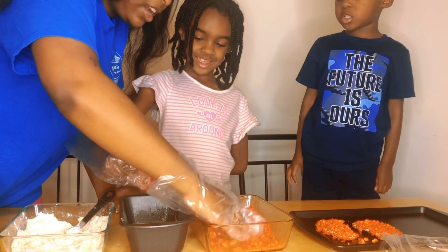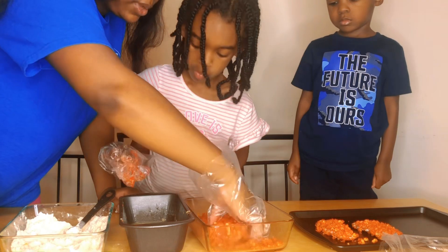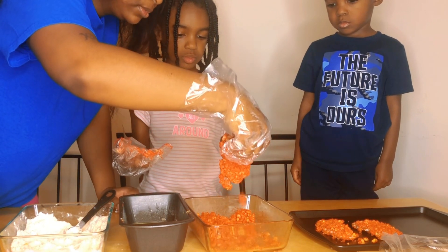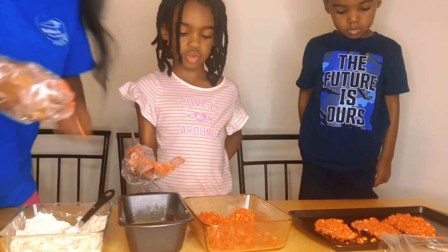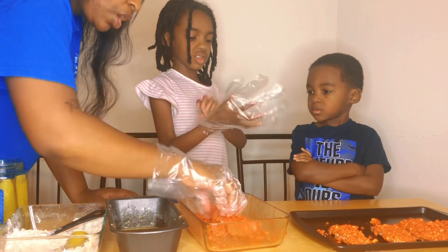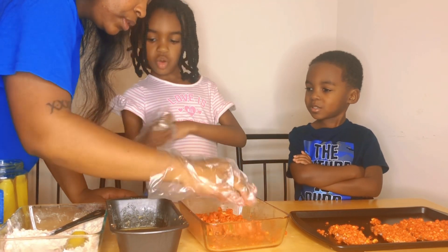I don't know how this is going to turn out like the first time — it was okay. We didn't have the air fryer then, we did it in the oven. Now we have an air fryer but the Cheetos are really not sticking well. I'm only going to do one double-dipped one because we're running low on Cheetos.